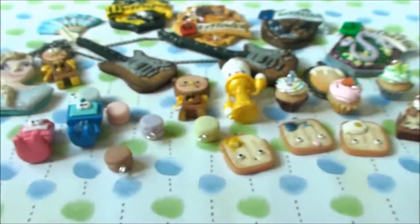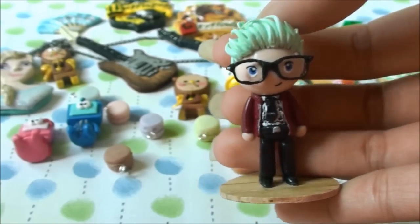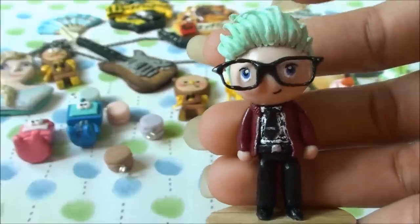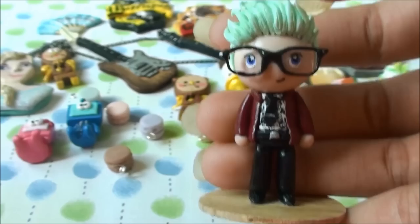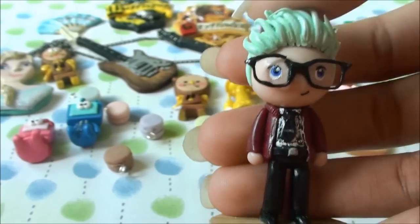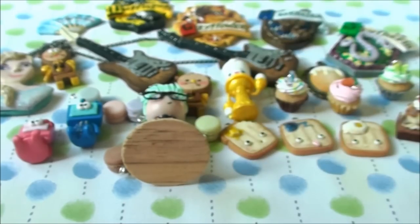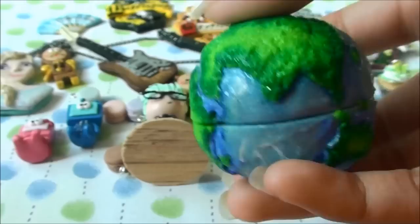Next I made a YouTuber charm — I made Tyler Oakley. This is inspired by a picture he posted on Instagram, so this is the outfit he wore in that picture. You can see his mint hair, which is just as fabulous as always.